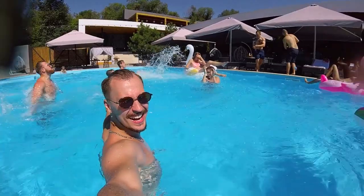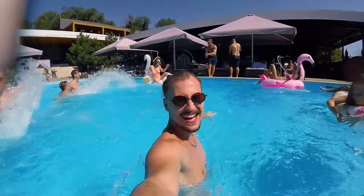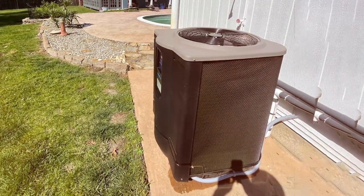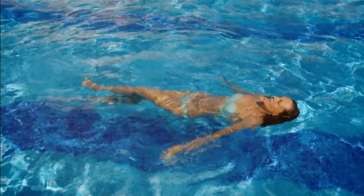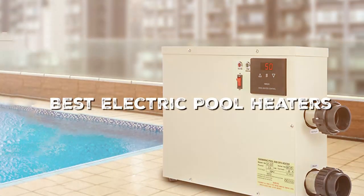Hey everyone, welcome back to our channel! There is nothing quite like jumping into a warm pool, especially when the weather outside is not so warm. But how do you get the perfect pool temperature? You guessed it — we are talking electric pool heaters today. We have done all the research and testing so you don't have to. Stick around as we dive into the five best electric pool heaters that will keep you swimming in comfort all year round.